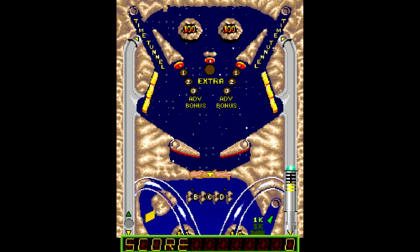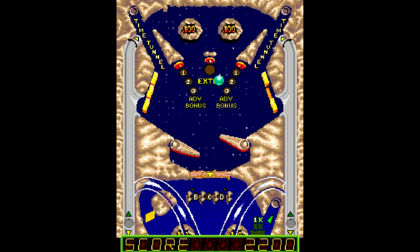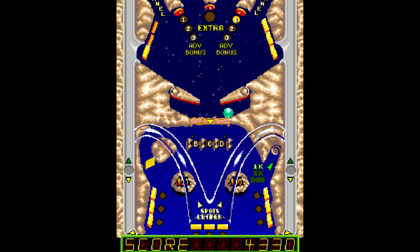Moving on to a pinball game — what can you say? It's exactly what you'd expect: a video game pinball table. Of course, because it is pinball, I absolutely suck at it. I never talk about pinball on my channel, I don't play it, I am not good at it. I put a quarter in and usually walk away within 45 seconds. But if you're interested in playing some pinball on the 16a, you totally can do that.